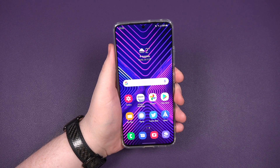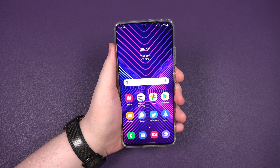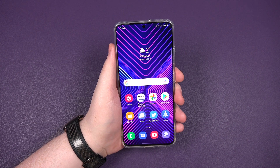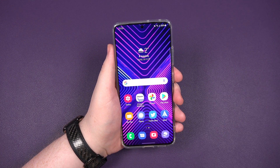Hey everybody, Sam back once again, and this is going to be probably the easiest out of them all. How do you put your phone into dark mode? Yes, you've got a new S21, S21 Plus, or in my case, the S21 Ultra.